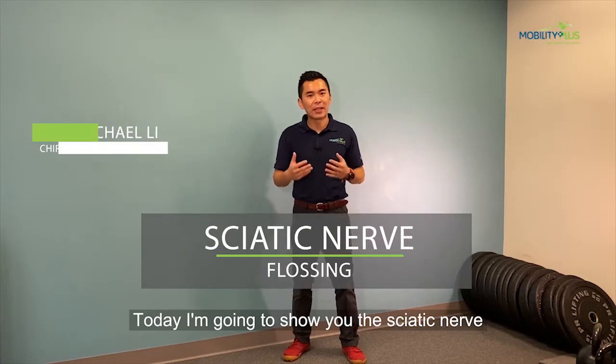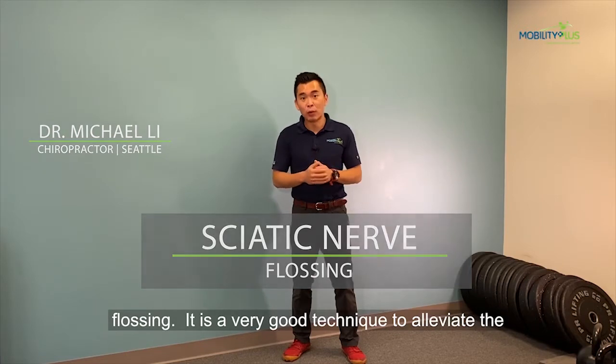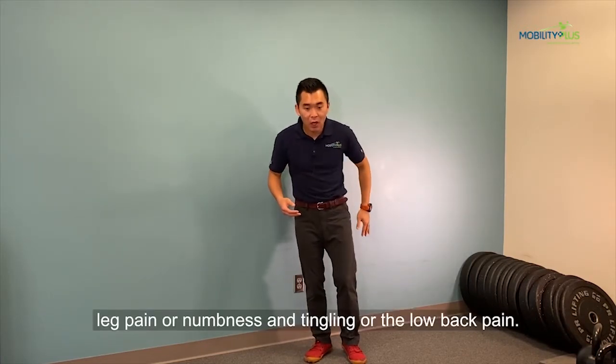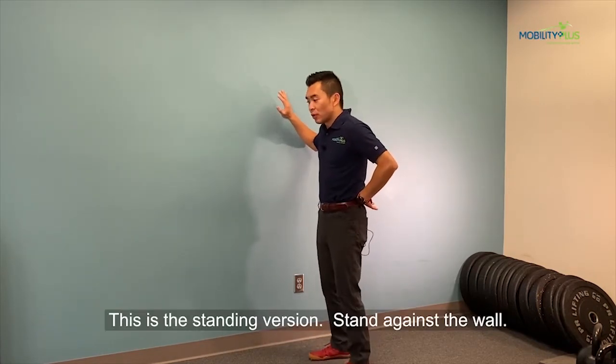Today I'm going to show you sciatic nerve flossing. It's a very good technique to alleviate leg pain, numbness, tingling, or low back pain. This is the standing version. Stand against the wall.